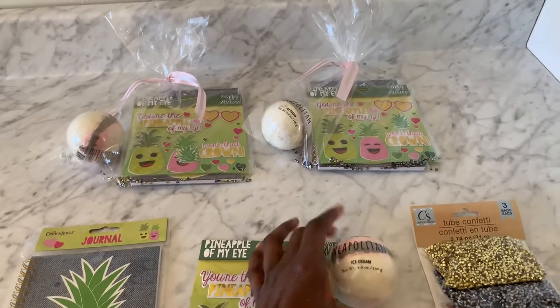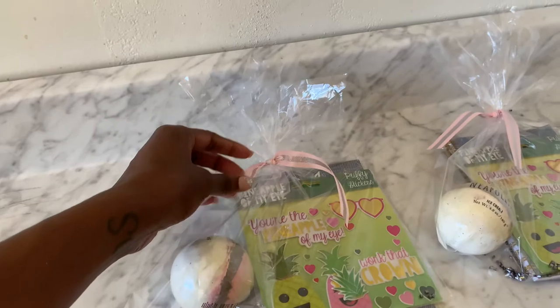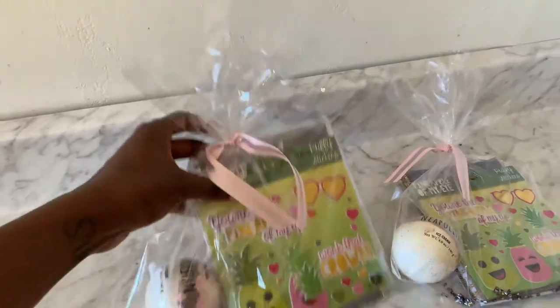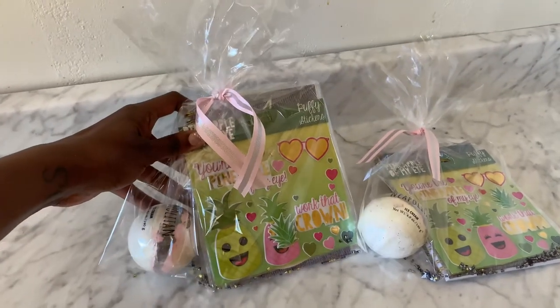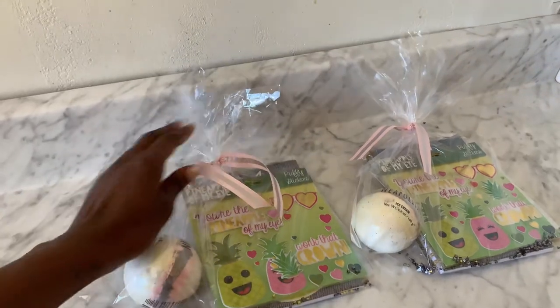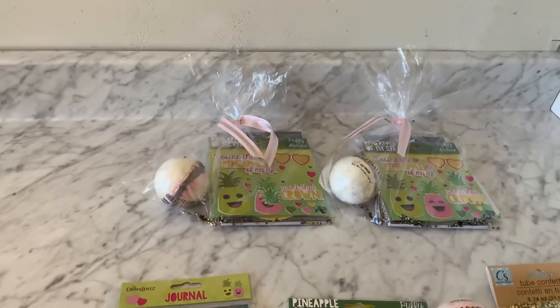It's very, very simple. You're gonna take a cello bag and you're gonna wrap all of this goodness up with a cute little ribbon — $1 at the Dollar Tree. If you like to shop at Hobby Lobby or wherever, you can get different ribbon. The quality at the Dollar Tree is okay, it's nice. Remember, they're gonna throw this away, but you want it to look cute and fancy.